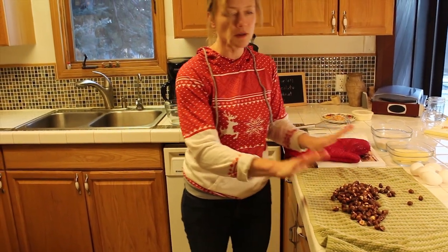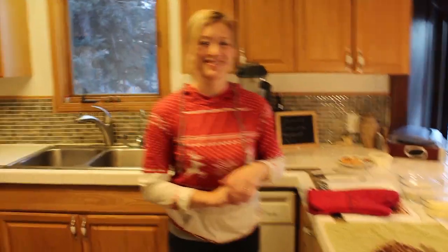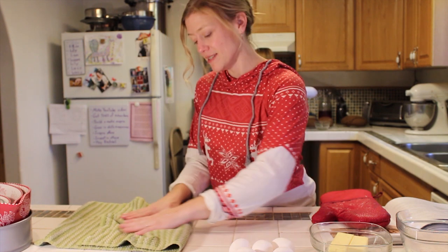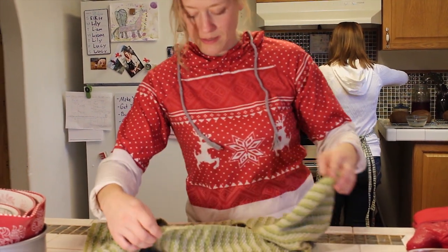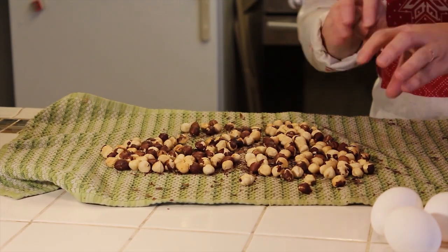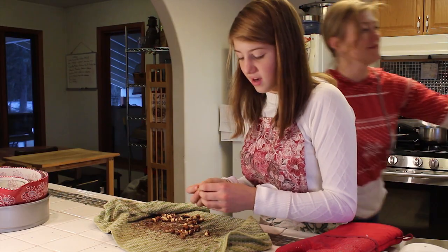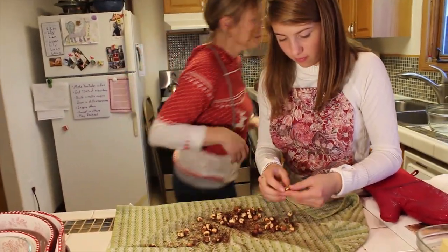We're just going to let them cool for about three or four minutes, and then we'll show you what's next. So our hazelnuts are cooled down a little bit, and now we're going to wrap them in our tea towel and just rub off the skins. I'm going to pull out the ones that have the skins off and put them in my blender so we can start making that hazelnut flour. We're going to hurry and get the skins off before the chocolate hardens — it's a race against time.